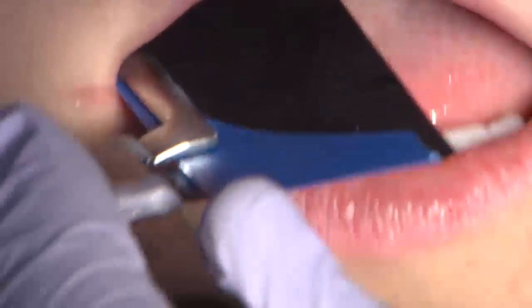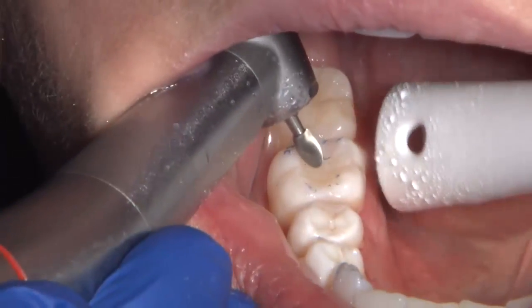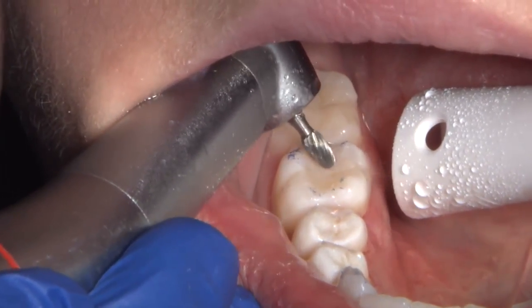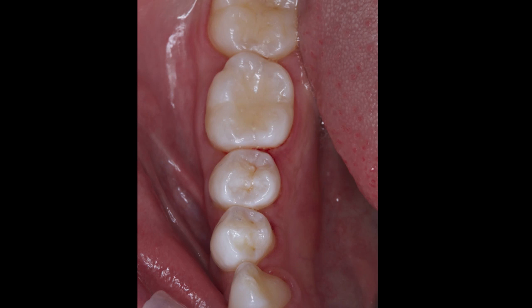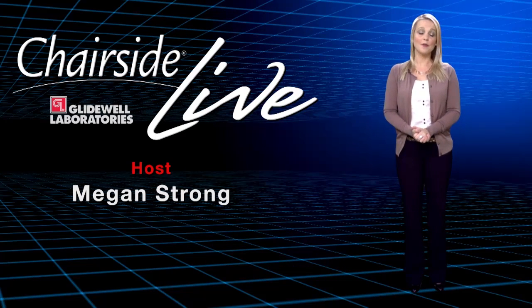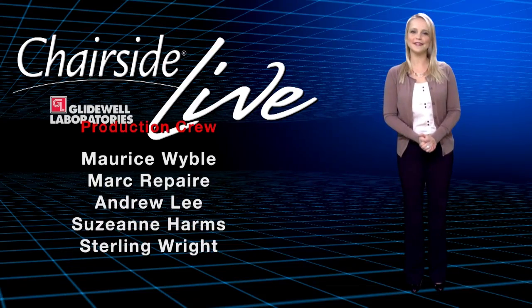Universal Camouflage composite has a flexural strength of about 134 MPa. Because of its flexural strength, Camouflage composite is a material that can exhibit an ideal combination of aesthetic strength and ease of manipulation in the oral environment. That wraps it up for this episode of Chairside Live. On behalf of everyone here at Glidewell Laboratories, thank you for watching and hope you'll come back next week.